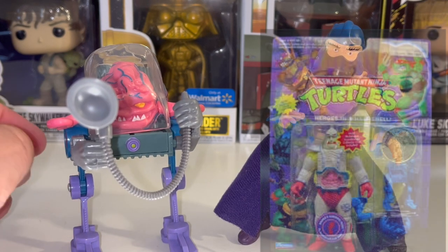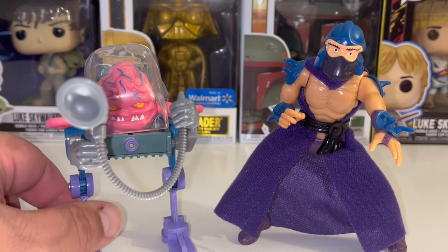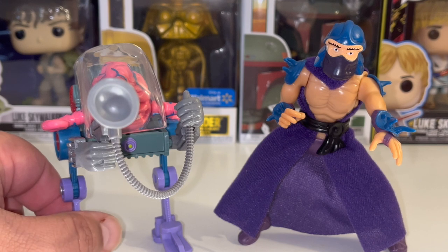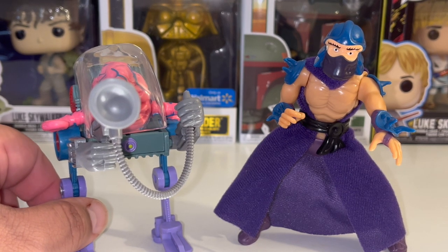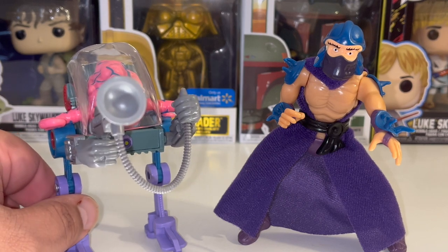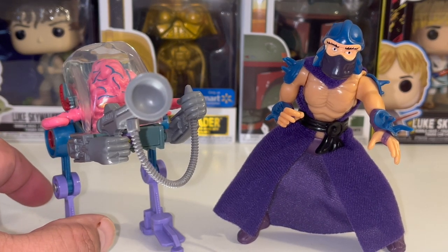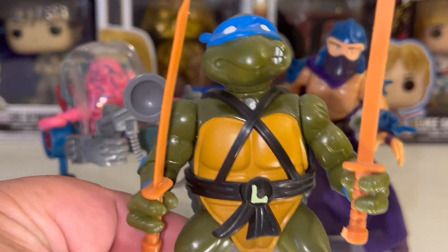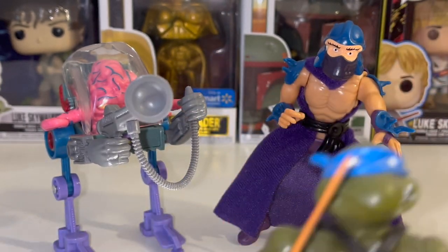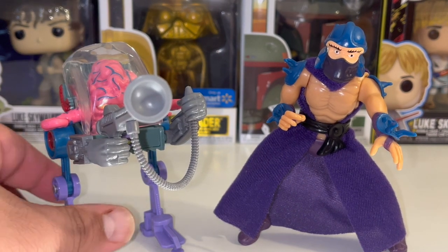I'm actually hoping that Playmates does re-release these particular figures — because these are all re-releases, they are not the originals. All the ones I have, with the exception of some other turtle figures like Donatello with the basketball player and Leonardo as the football player, those are the originals which don't have the weapons. But all the stuff I've purchased — all these re-releases throughout the years when I found out Playmates were re-releasing figures. I have not seen any of the ones re-released that have Krang and Slope.